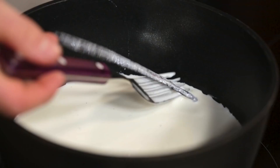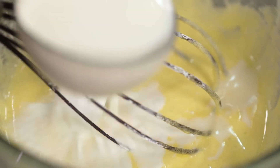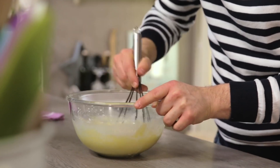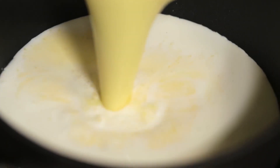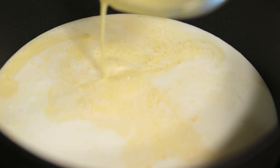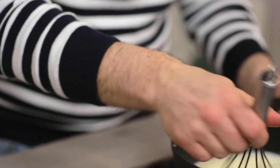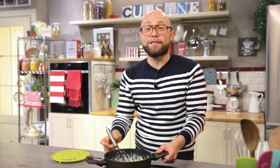Let's get the pot back on the heat first. Mix it and pour everything into the pot, and let it cook at medium temperature, letting the cream thicken by stirring constantly. The cream is ready.